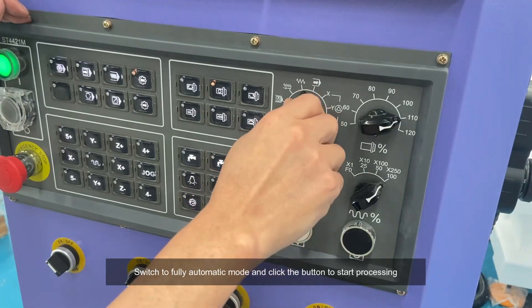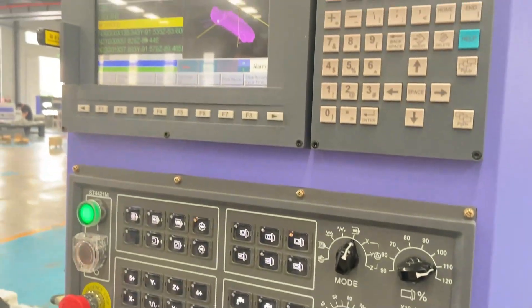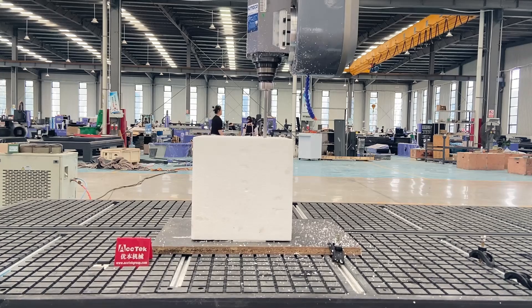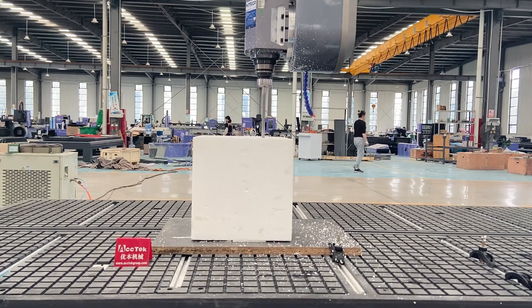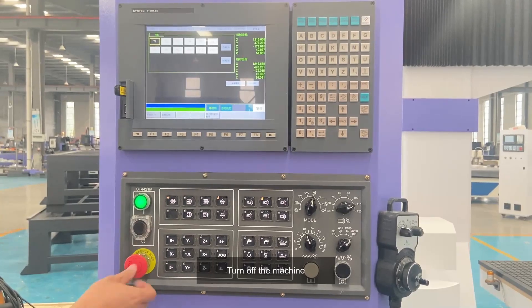Switch to fully automatic mode and click the button to start processing. Turn off the machine.